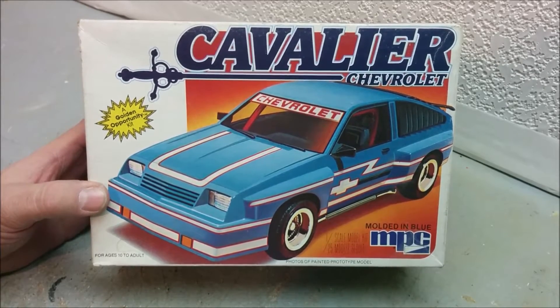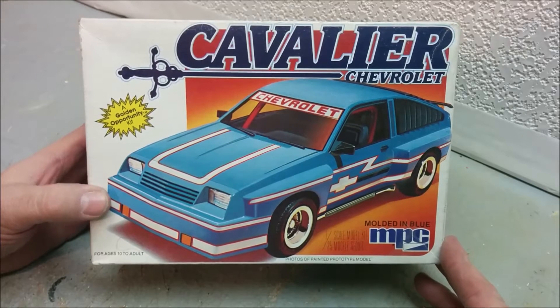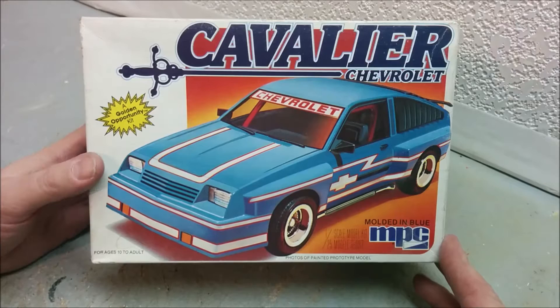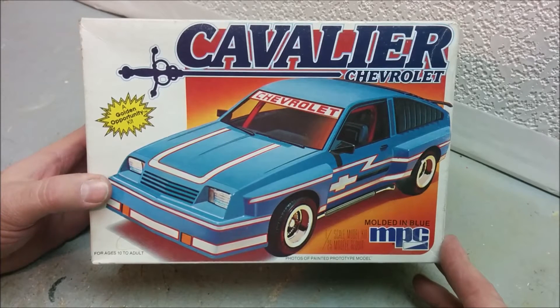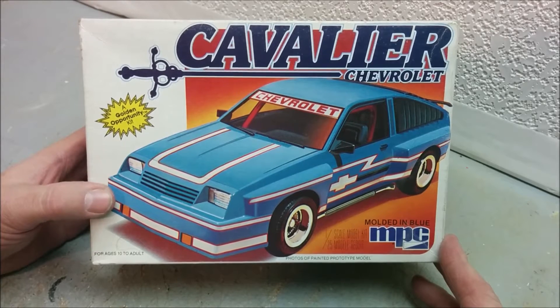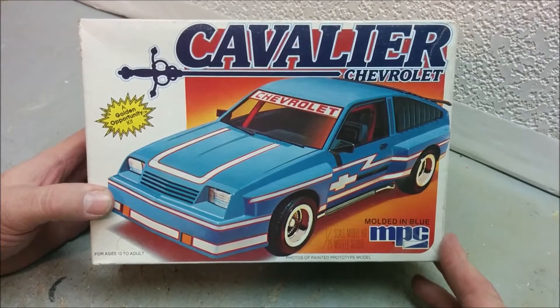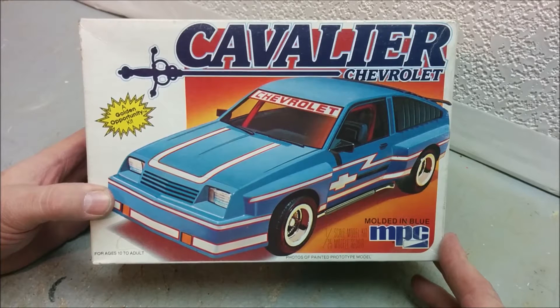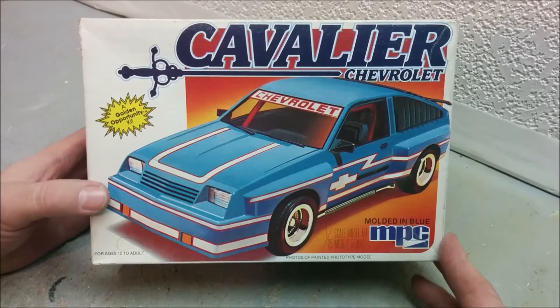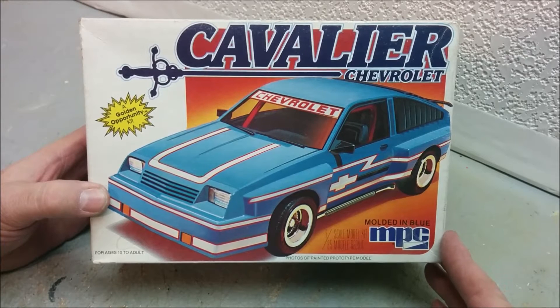I would like to build this model as the car that I owned. Before we get into why I'm reluctant to start this, let's go into a little bit of the history of the Cavalier. The Cavalier was a member of what General Motors called their J-bodied family. Basically you had the Chevrolet Cavalier, the Oldsmobile Firenza, the Buick Skyhawk, the Cadillac Cimarron — which is the most derided of the J-car family — and then the Pontiac Sunbird, sometimes called the J2000.